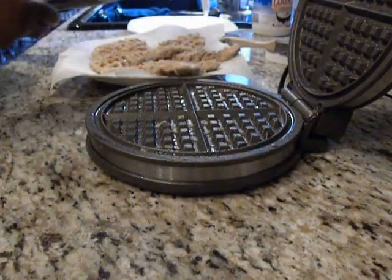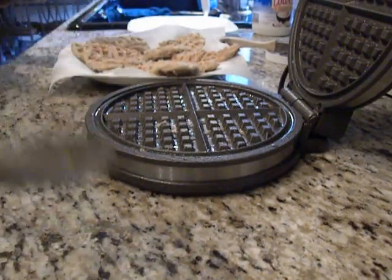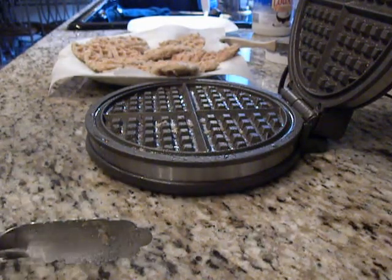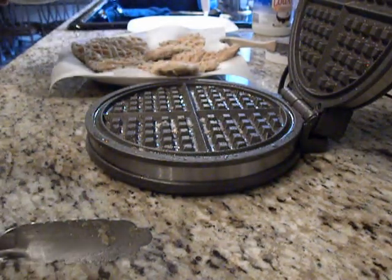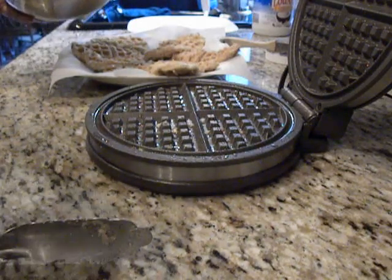I just wanted to show you guys that it can be done. I'm getting ready to make my waffles — here is my waffle batter. You can fry chicken in your waffle maker.